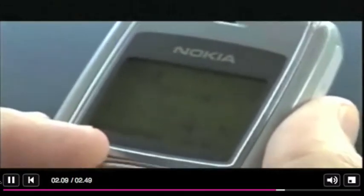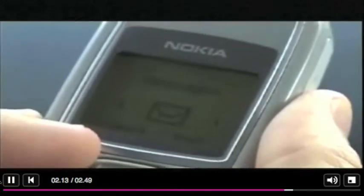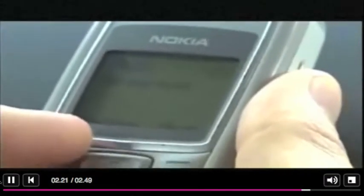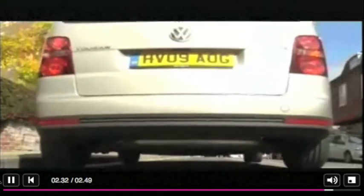First of all, I go to the menu button on my phone, and up comes the word Messages. I go to Create Message. At this point, I can key in the message: 'On our way.' I'm ready to send. I press the Send button. So Sarah's got her message, and that's how to use a mobile phone. Let's go, John. Thank you.